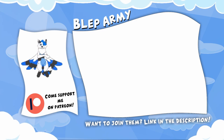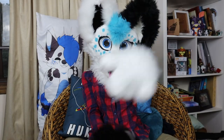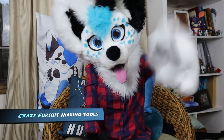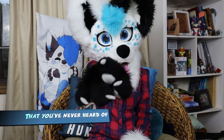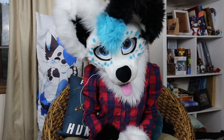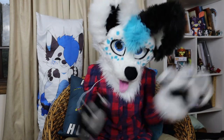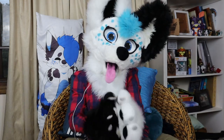Thanks again, enjoy the video. Hey everyone and welcome back to this week's video. This week I'm covering crazy fursuit making tools and materials you've never heard of. Technology has advanced a lot since the first days of making fursuits, so what are people using nowadays to create their works of art? Let's get on into it.